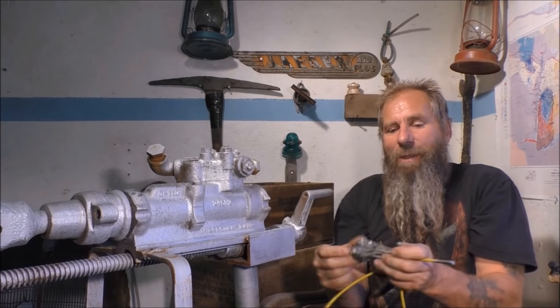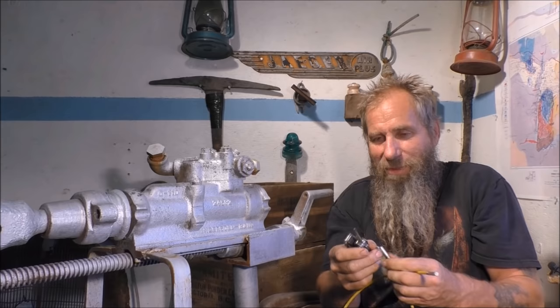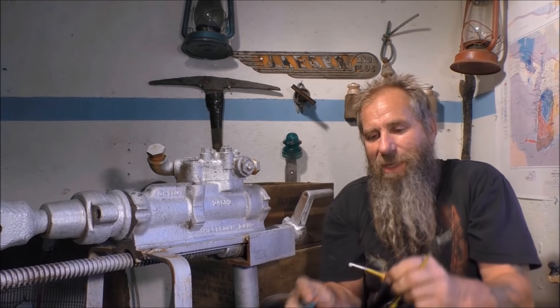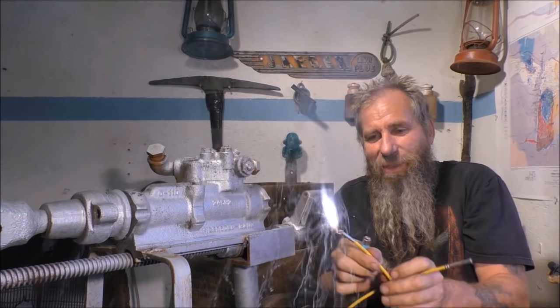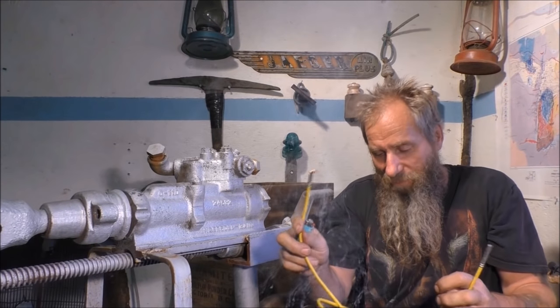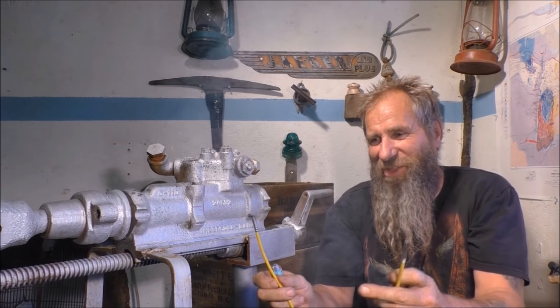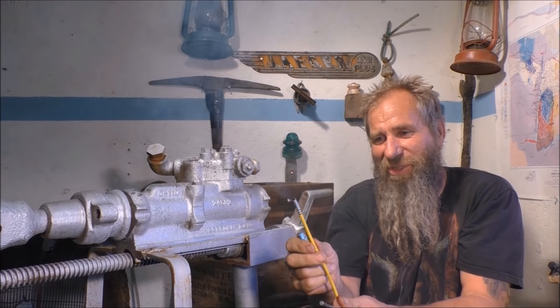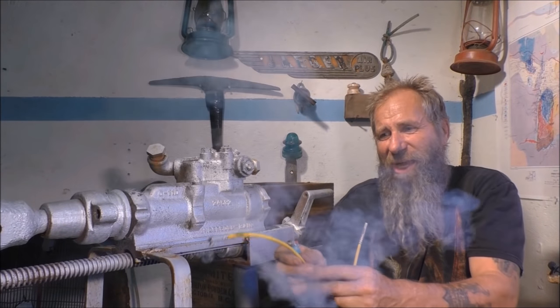So basically the way it works is you just take the end off of here, and then you light it, and away it goes. The advantage to this is there's nothing — you don't really see anything. You don't even see where it is. It just burns inside here, and it's very precise. It takes exactly three minutes.